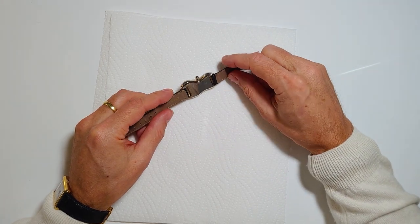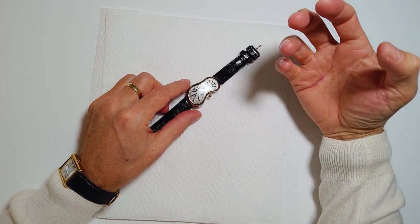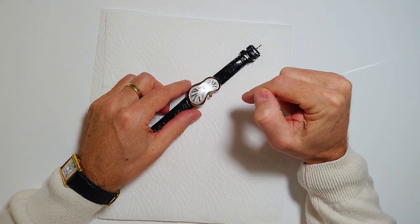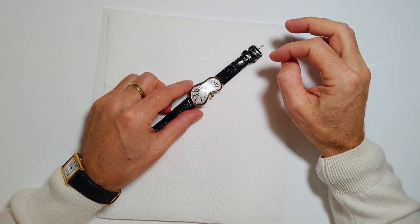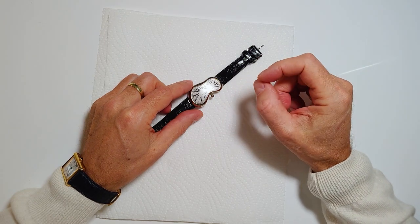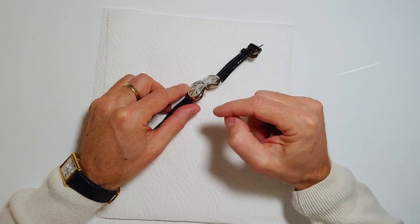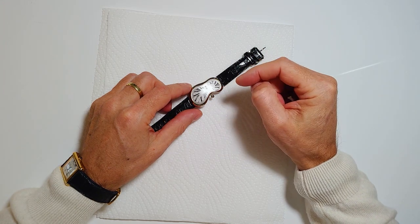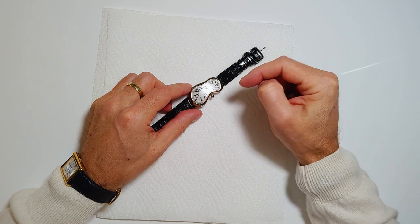So the second generation doesn't have any of this. The first thing you have to do is take out the stem, the crown. This clockwork is the same as any other clockwork. To remove the stem, you would normally push a little pin in the back of the clockwork. But since you cannot access the clockwork, you need to take out the stem without pressing that pin.